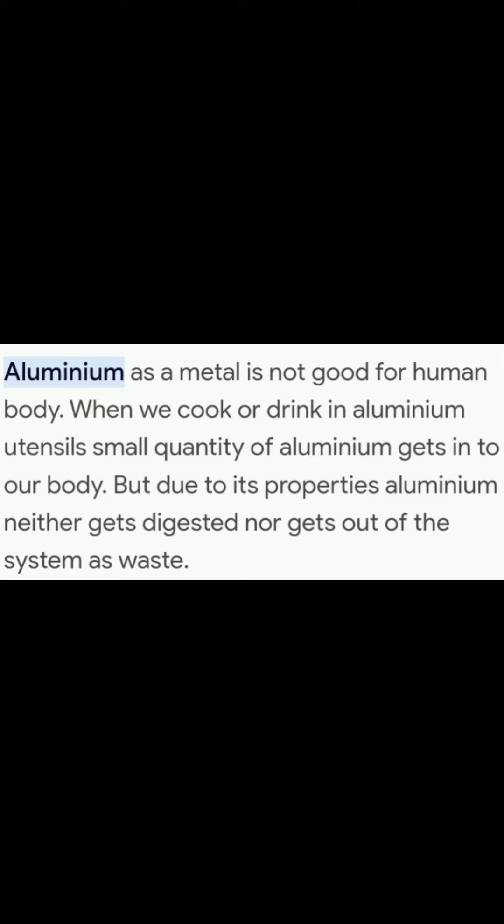We are using aluminum. We are using aluminum if you are using a direct. Just use this because you are safe. I will start with this one.